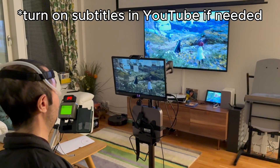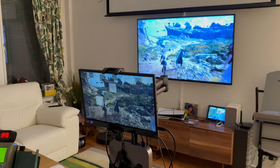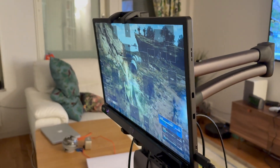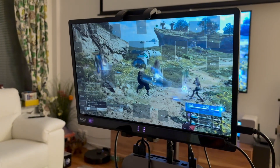Did you know that you can use eye tracking on your PlayStation 5? Thanks to Remote Play you can control your PlayStation from your PC and use all the assistive tools available there. It is recommended that you have a good internet connection, if possible a wired Ethernet connection for both your PC and PlayStation.